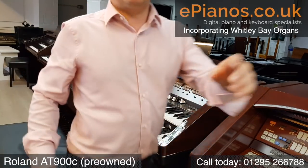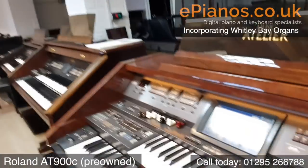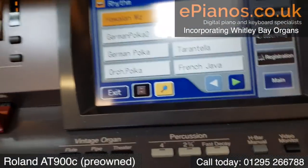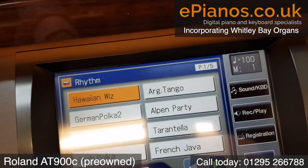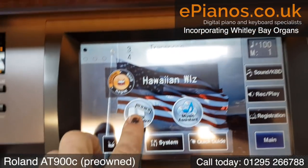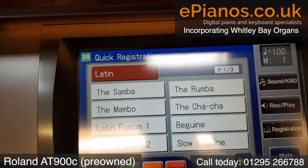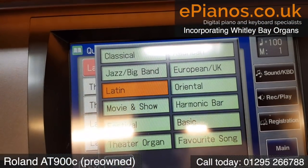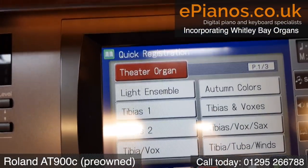I'm just going to move the camera so you can see the screen as well. On the screen we can see quite a lot — essentially we have these different things that we can use. The quick registration is where it goes into different categories — look, we've got Latin, and we can go to all these different categories and they give you overall settings. So theatre organ.